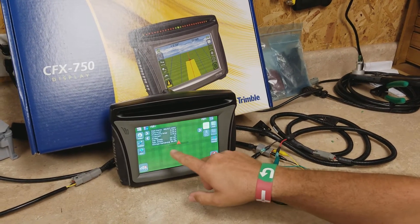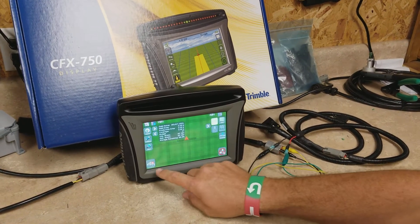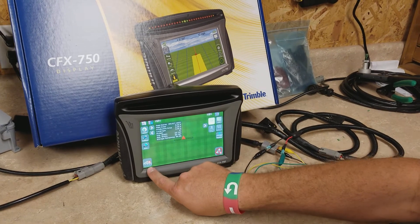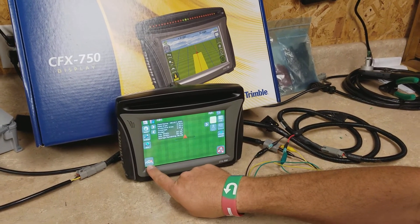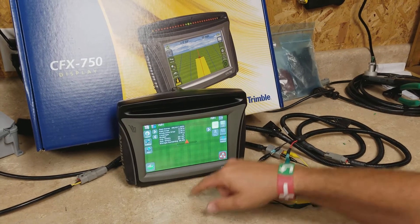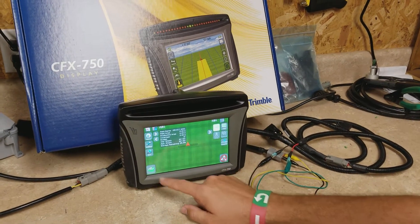Currently it's set to manual, so whenever you're in the field and you want to count acres or get a coverage event happening, you have to hit the boom set switch here to turn it green. When it's green it's counting acres or coverage logging, painting the screen yellow as you're going through the field.